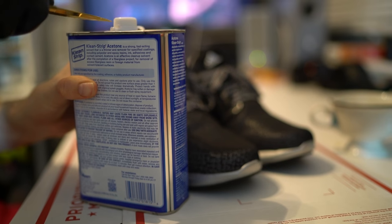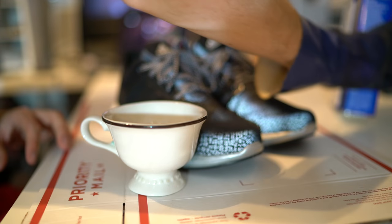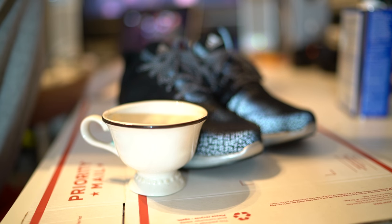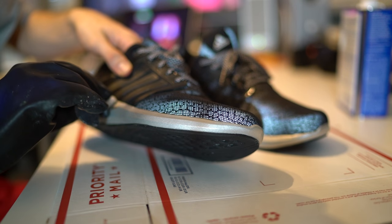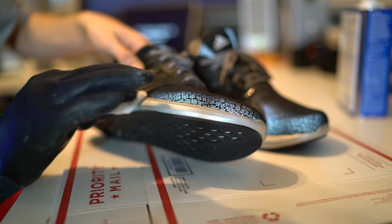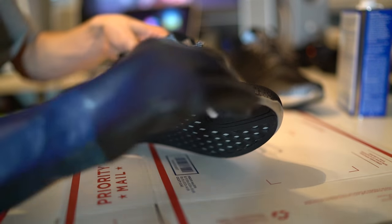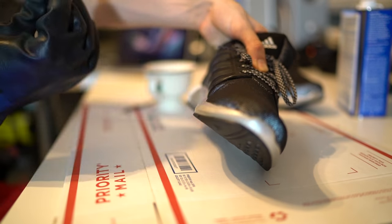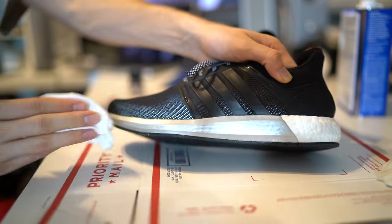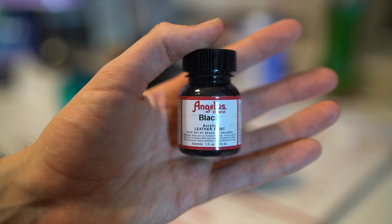First things first, you're gonna need some acetone and something to pop the cap on that. Pour the acetone into a nice glass container, because if the container is made of any other material the acetone can melt it. Then grab a cotton ball, dip it into the acetone, and start rubbing down the previously painted region of the midsole. I'm wiping down the silver region to remove any protective coating of paint, which ensures the paint I apply sticks. Then I use paper towels to make sure there is no acetone residue left on the midsole.